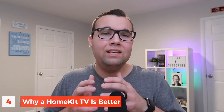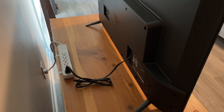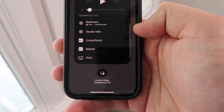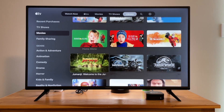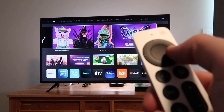A HomeKit TV might be better for your home because everything is built right into one package — you don't have to buy any additional items. You can control the input straight from the Home app, which is very convenient, something you cannot do with an Apple TV. You still get AirPlay and screen mirroring functionality, and you still get the Apple TV app, so you have access to all your TV shows and movies you've previously purchased. The downside is that TV speakers aren't usually that good, and you don't get as many new features or software updates as you would from Apple, since it's up to the manufacturer to push out updates. Also, an Apple TV remote does not work with a HomeKit TV.